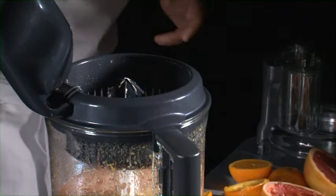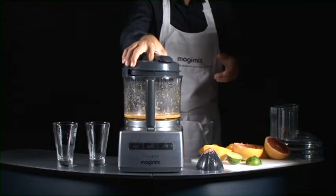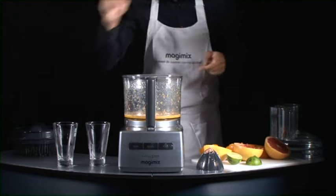Easy to use, easy to dismantle, easy to clean. And you can pour the juice direct from the bowl into your glass.